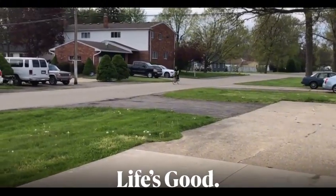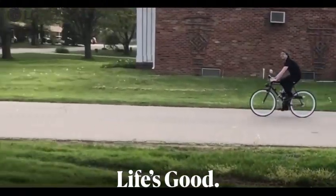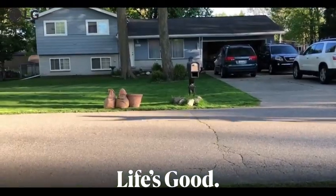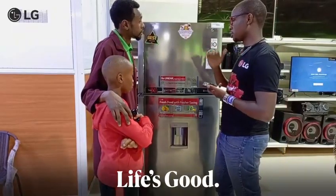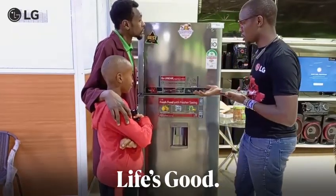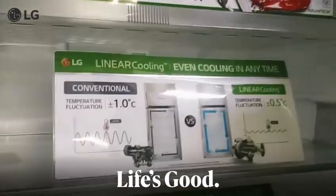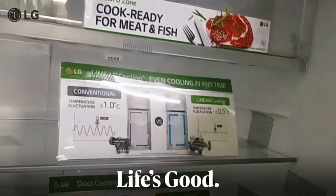If I relate that to this linear inverter compressor, it's like the motorized bicycle. In terms of speed, you can relate it to cooling. Whenever it starts cooling, it maintains that temperature at the same level so that there are reduced fluctuations, and your food that you left in will last for more than seven days. This is the advantage that comes with the LG linear inverter — the linear cooling feature.